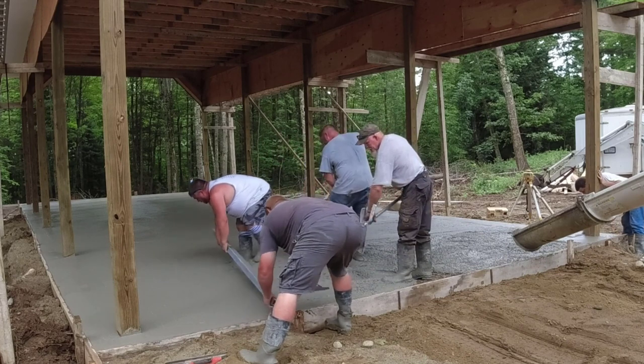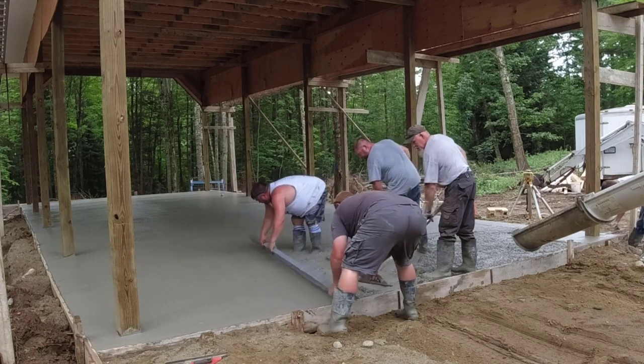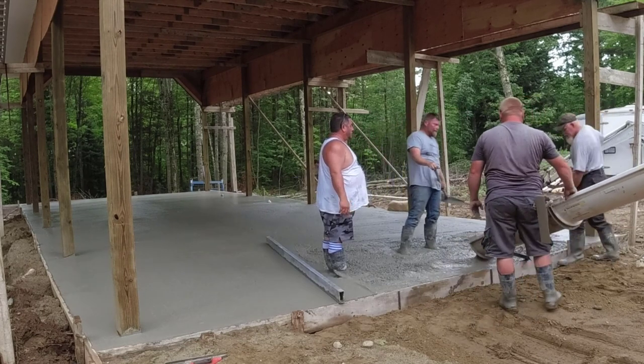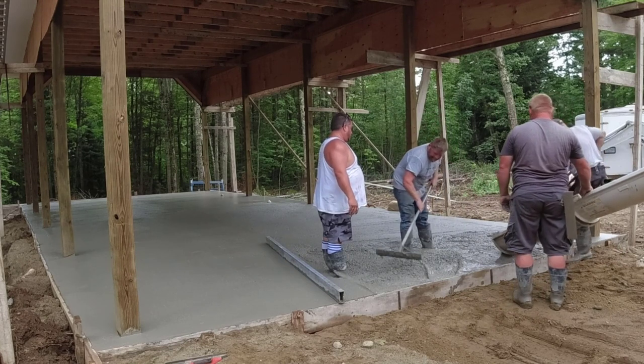Some of them had double mats of rebar — we had to walk on the rebar. From schools to hospitals, parking garages, industrial buildings, high rises. I did all that commercial work before we started doing just this residential stuff.